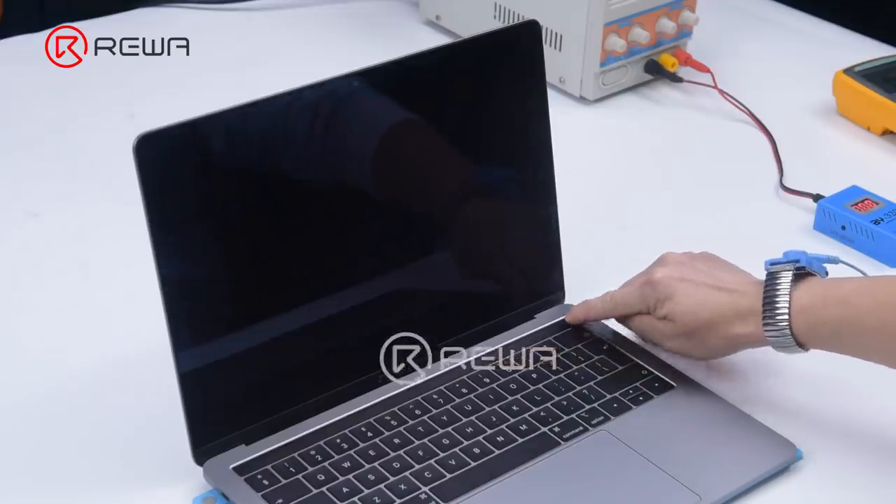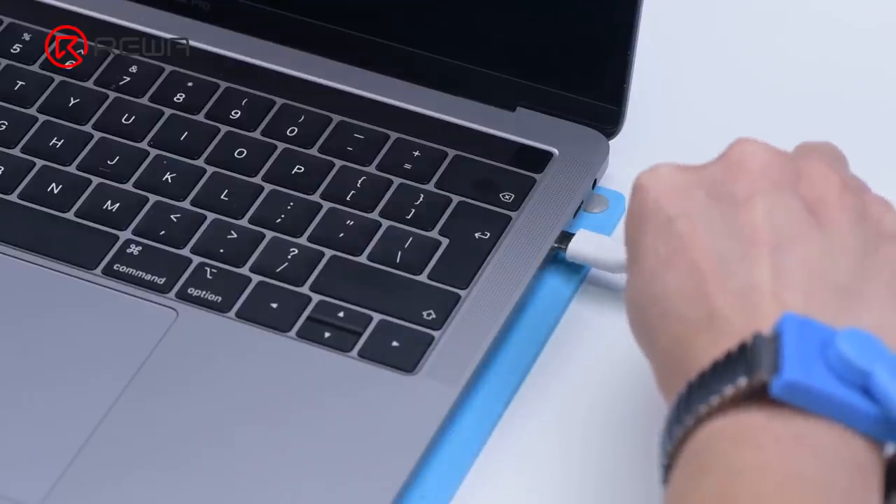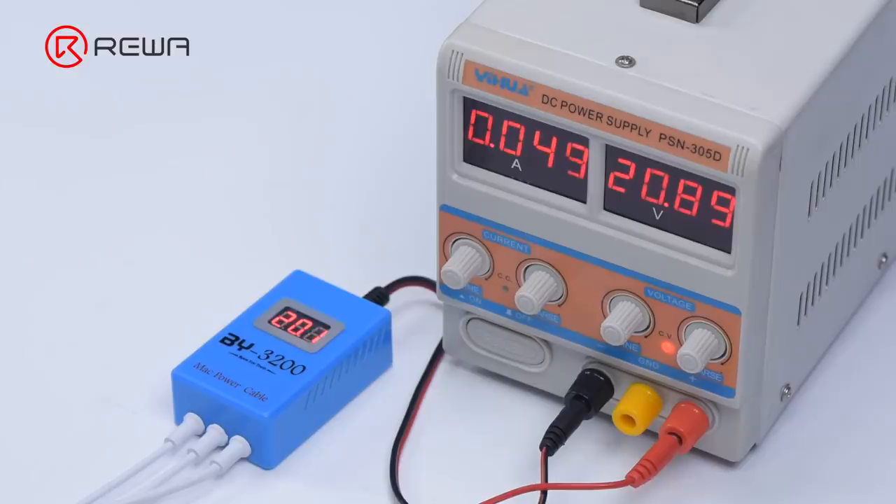Press the power button — the MacBook won't turn on. Plug in the BY-3200 power cable; the input voltage is 20 volts, but the current reading on the DC power supply stays at 0.047A.